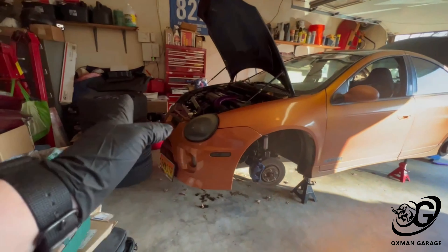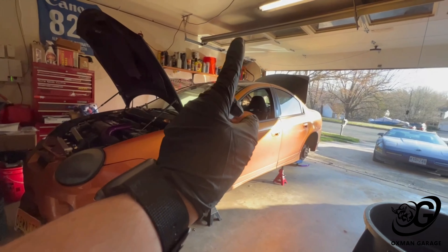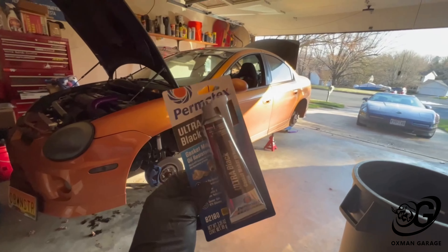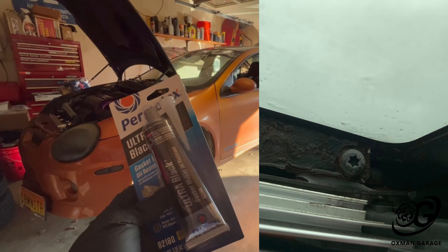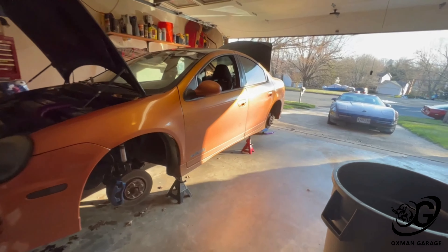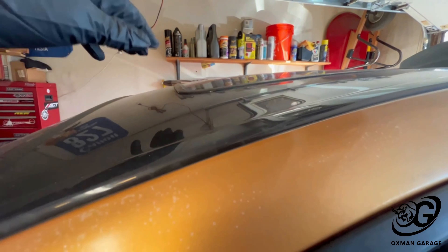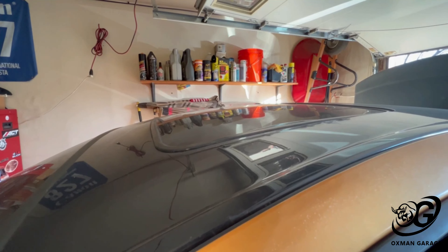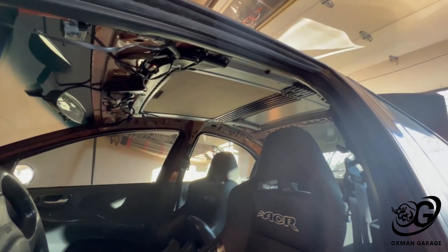Got the wheels and tires off the car. Before it gets too much later I'm going to take the sunroof out and get the glass out so I can reseal it from leaking. I'll post a picture showing where it's been leaking from. Typically, water gets through this seal right here, and since you can't really get new ones, you take the glass out and reseal it to the best of your ability.